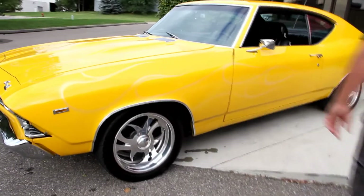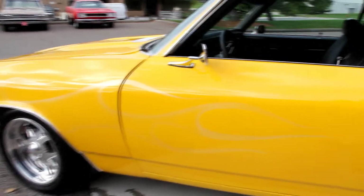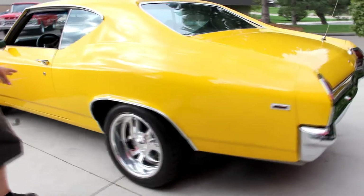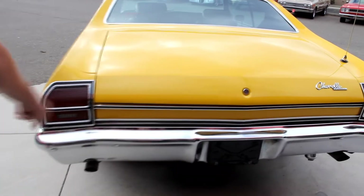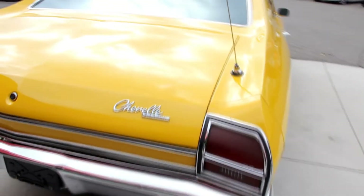Got disc brakes up front. The flames come right down to the door here — they end about right here. Take a look at the door lips, they're all nice and clean. Door jams are nicely painted. You see some water droplets on the car — that's because the guys just washed it to do the video. The chrome on the back bumper is great.